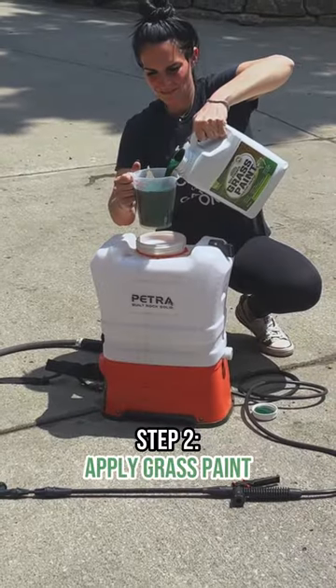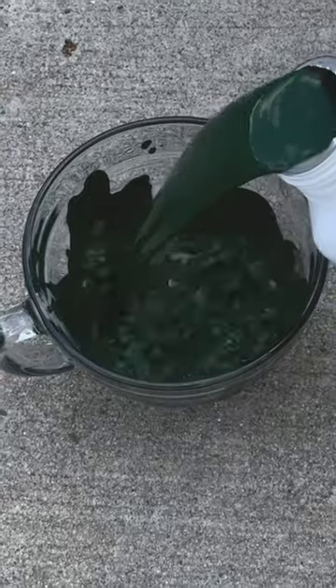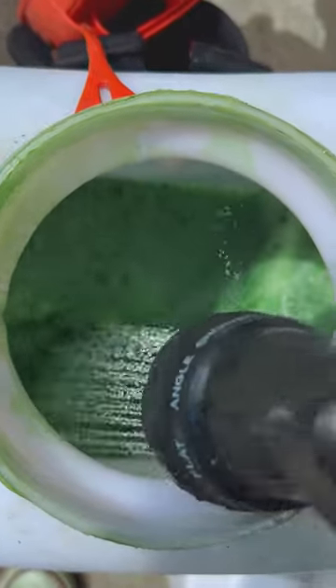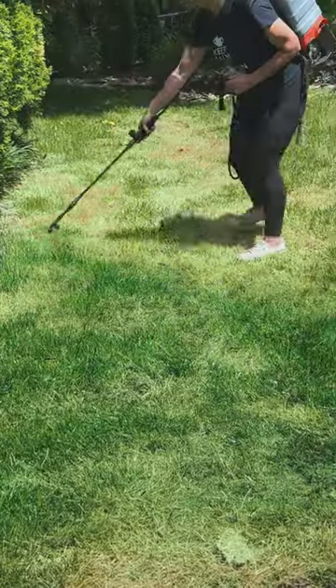Step two: apply grass paint. For those stubborn areas that refuse to green up, Grass Paint Max can come to the rescue. Mix the grass paint concentrate with water according to the instructions, and then spray it evenly onto the dormant or dead grass using a pump sprayer.